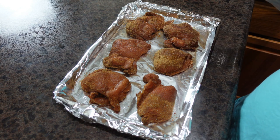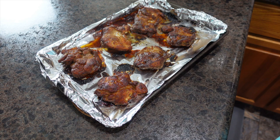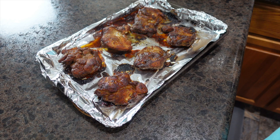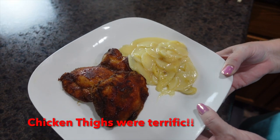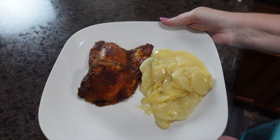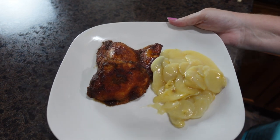My chicken is out of the oven — it almost looks like it has barbecue sauce on it, it looks amazing! My potatoes just came out as well. I'm going to give this just a little bit to rest and then we'll get it plated up. And here is dinner at our house: boneless skinless chicken thighs and scalloped potatoes.